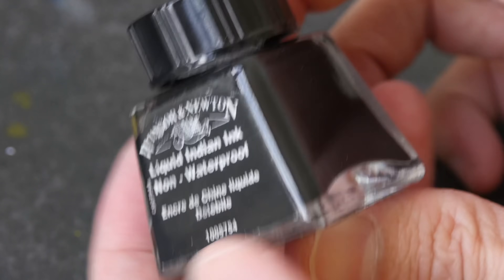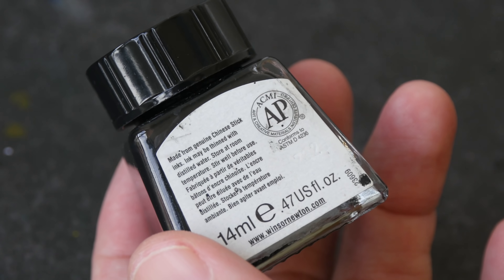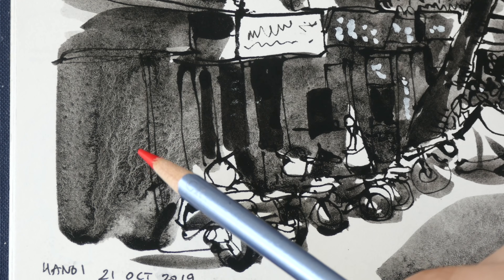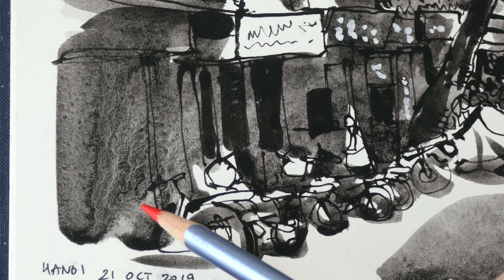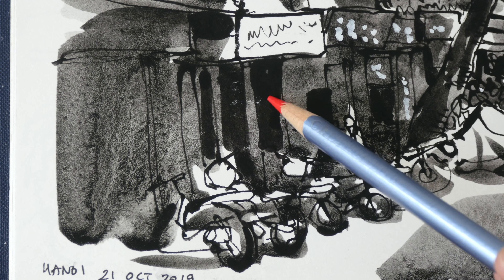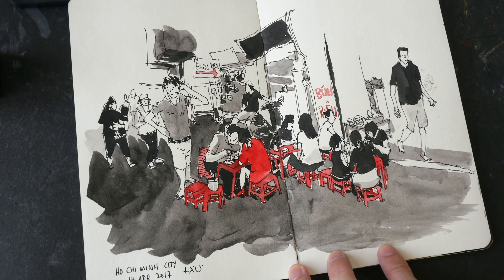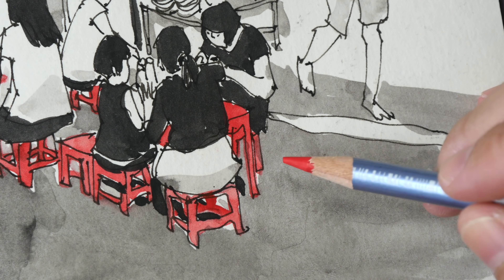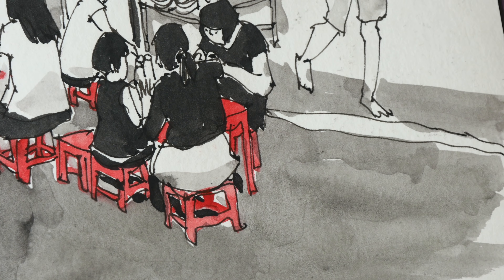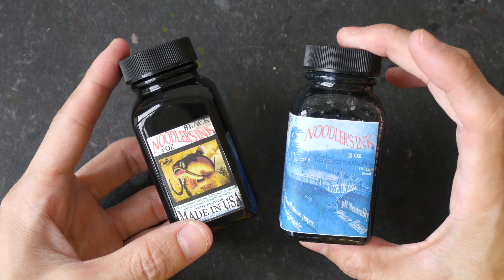This bottle of Winsor & Newton liquid India ink is made with Chinese ink stick, so the ink can actually produce very beautiful textures. This sketch was painted using that ink — this is the type of texture you can create when that Chinese ink is diluted, and this is how it looks when it's concentrated. With most black inks it's easier to create flat washes when the ink is diluted and you don't see a lot of texture. So different inks give different effects.